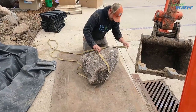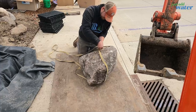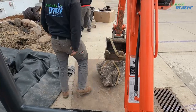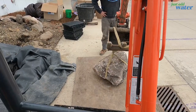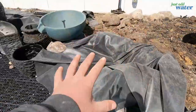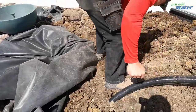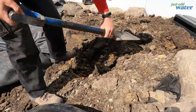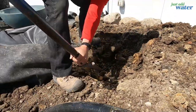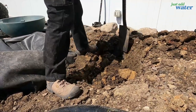Here we have a wild Clay Perry in his natural habitat strapping rocks. Perry is the self-proclaimed strap master of the Just That Water crew. So what we're doing here — I'm going to set this liner. We've got the rest of this pondless, and right where Will is digging is where the spillway box is going to go. That's the water source. We like to dig it down so it's much easier to hide — we can set rocks on top of it and basically you'll never see it. It'll look supernatural.